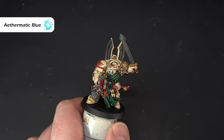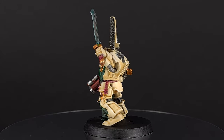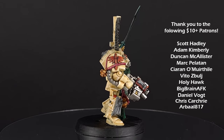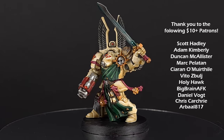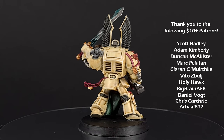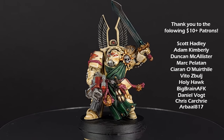There we have it — this Deathwing Terminator is done and ready for the tabletop. The key thing to remember is when doing that Skeleton Horde glaze, do one armor panel at a time, let it dry, and keep brushing down towards the bottom for that natural shadow. If you've enjoyed the video, please leave a like and a comment — it helps improve the channel. You can support me via Patreon, join my Discord server, and use the Goblin Gaming links for up to 20% off your wargaming needs. Thanks for watching, see you next time.